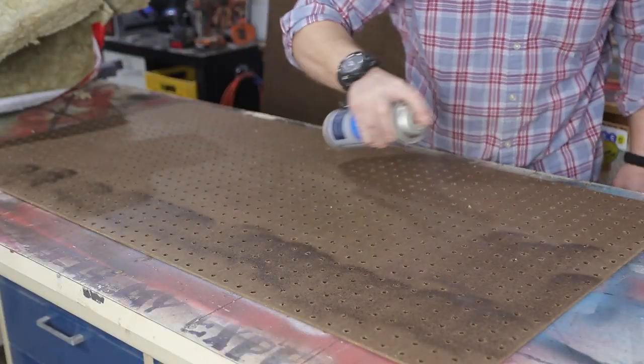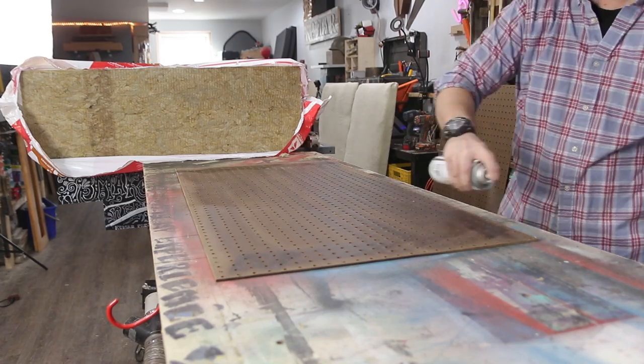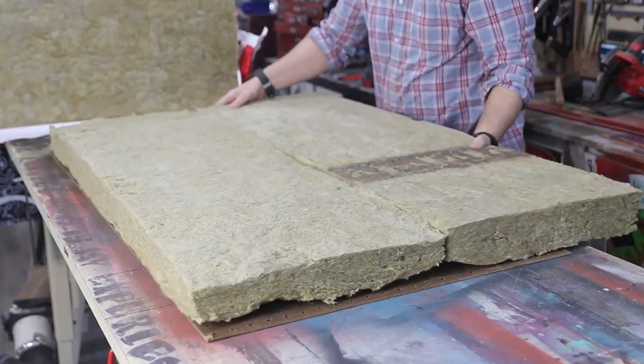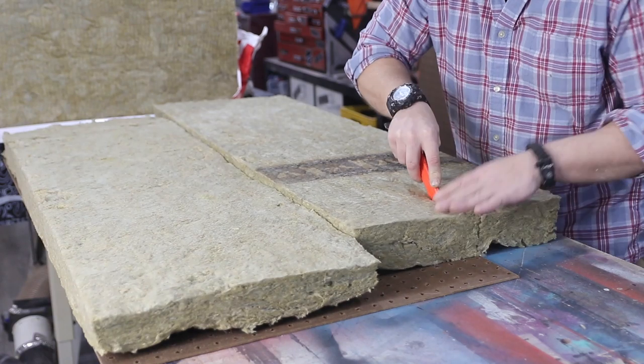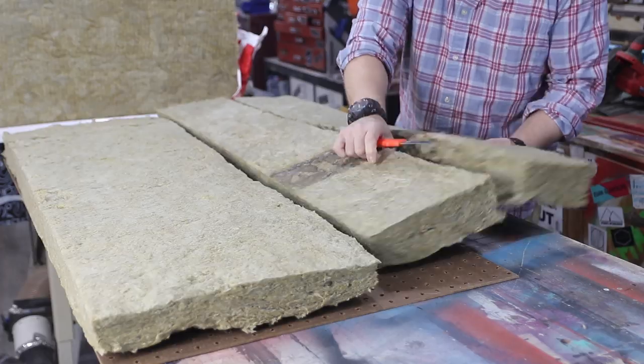I spray on a construction-grade adhesive, and you want to lay the insulation on the beadboard — or whatever material you're using — and cut it exactly to size to match that backing. I tried using a regular utility knife but quickly found that it was not long enough, so I just switched to a snap-off knife, and that worked really, really well.